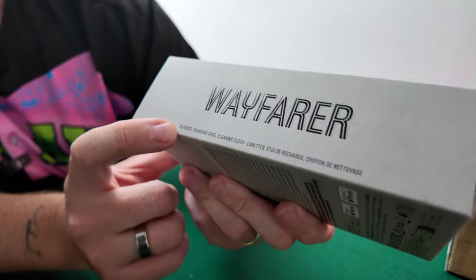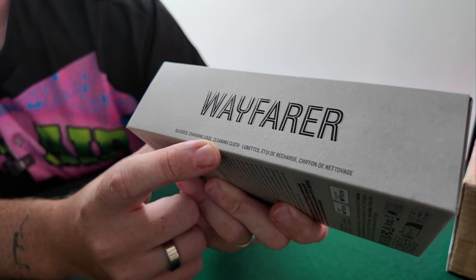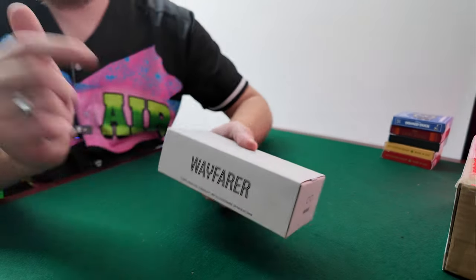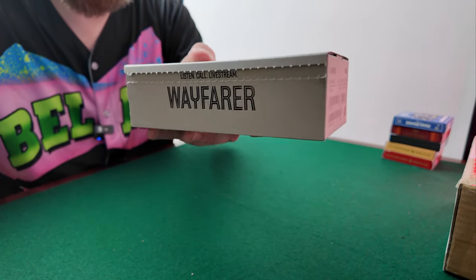As it says here, you get the glasses, you get the charging case, you get the cleaning cloth. We're going to open it up and have a look — this tab here just pulls off like that.